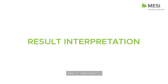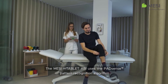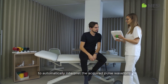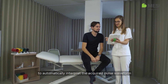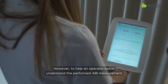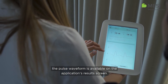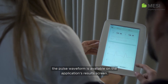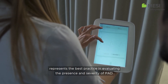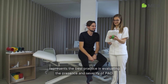Result Interpretation. The Macy M-Tablet ABI uses the PAD Sense Pattern Recognition Algorithm to automatically interpret the acquired pulse waveform and calculate the ABI result. However, to help an operator better understand the performed ABI measurement, the pulse waveform is available on the application's results screen. Combining both the ABI result and pulse waveform represents the best practice in evaluating the presence and severity of PAD.